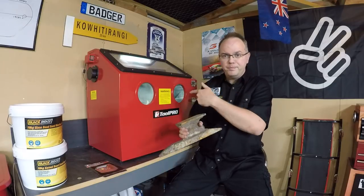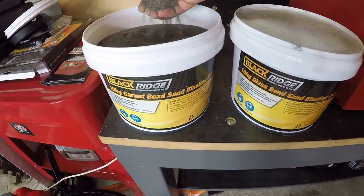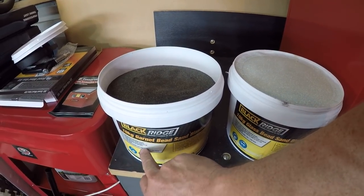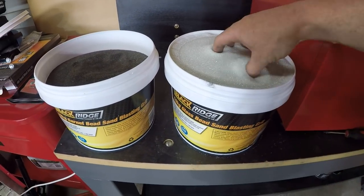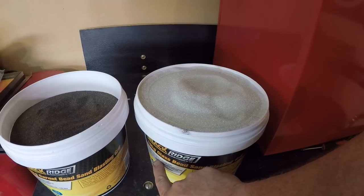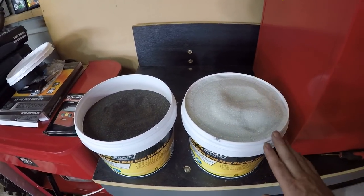Super Cheap do a range of different sandblasting media. On the left we've got the garnet bead — a kind of sandy stuff, an all-purpose media with hard material, medium to high abrasive properties, and low dust. On the right we've got the glass bead, which is a good all-round blasting and cleaning media that leaves a clean, fine satin finish on most metal surfaces, widely used in blasting cabinets with no dust and great recyclability. This is the one we're going to pop in the cabinet.